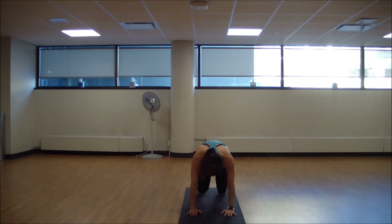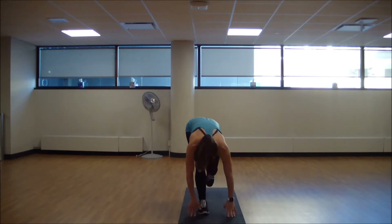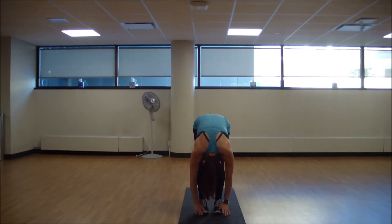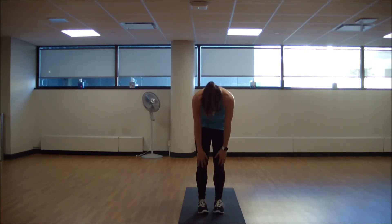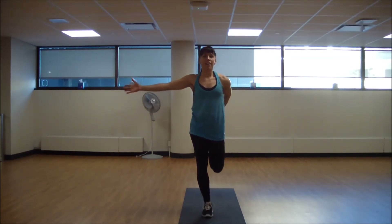From here, find your downward dog stretch — head between the biceps, paddle out through those feet. Then step to the top of your mat. We're going to get that other quad stretch. Roll it up one vertebra at a time. The left leg, or whichever leg we didn't do before, comes into that quad stretch. Shoulders away from the ears.